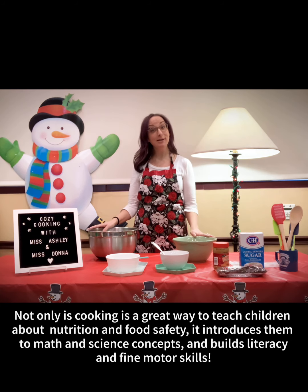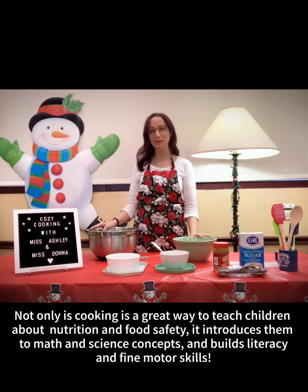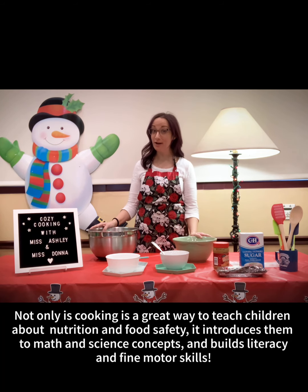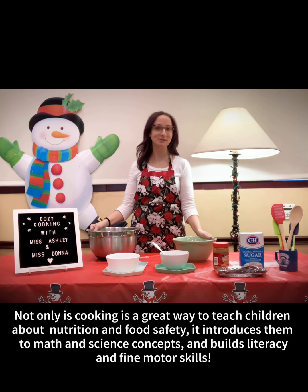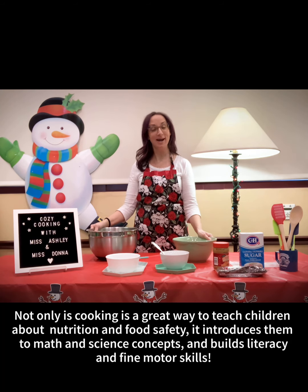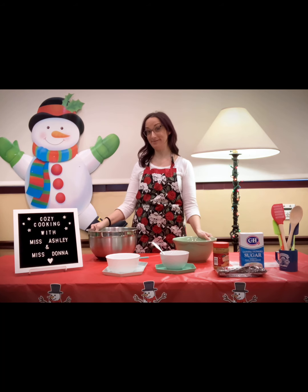It's a really great activity that you can do at home. It's just a few ingredients, it takes a little bit of time, it's super simple to do with children. They get to mix it up and melt the chocolate and do all the fun stuff, and I highly recommend it. So let's get started, and Donna and I are going to show you how to do it.